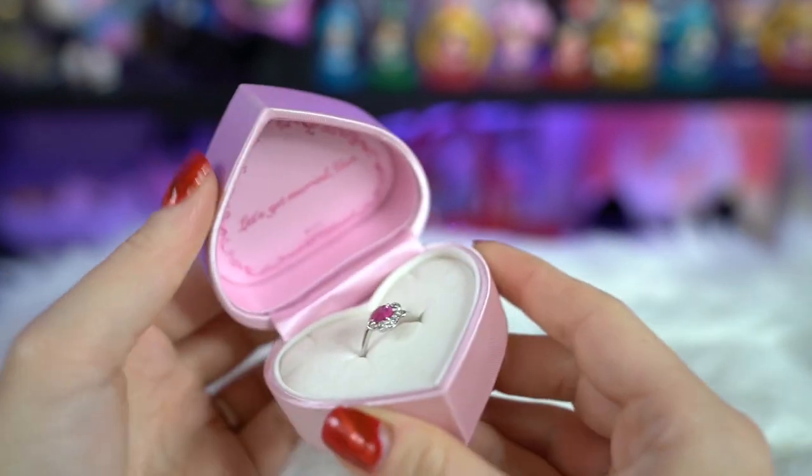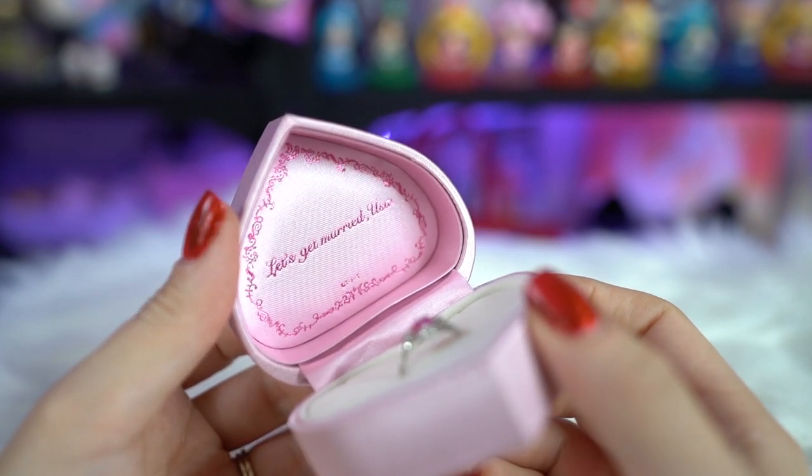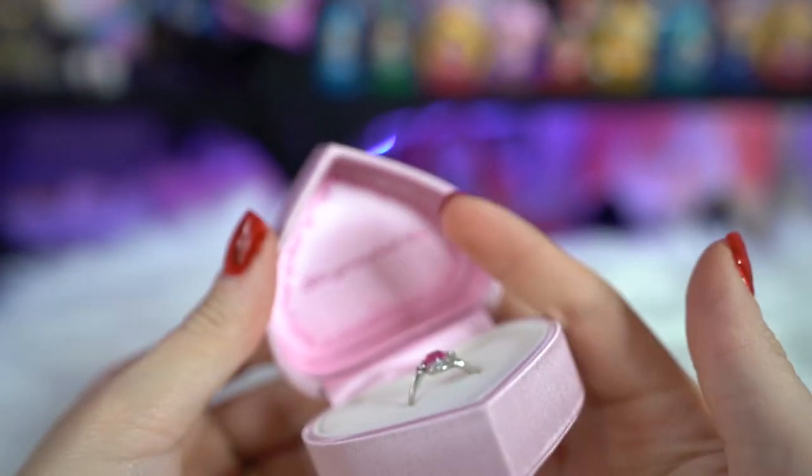When you open this, you will see that it says 'Let's get married, Usa.' Oh, it's so cute — oh my god, amazing. This is a Holy Grail item, something that I really wanted.